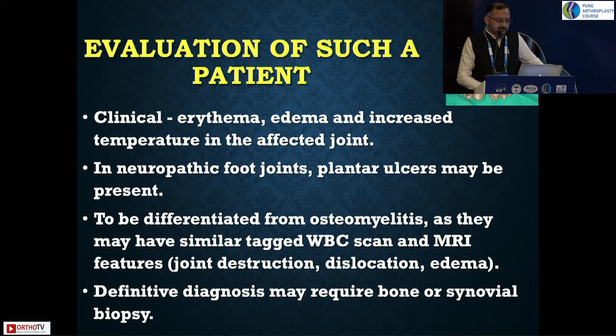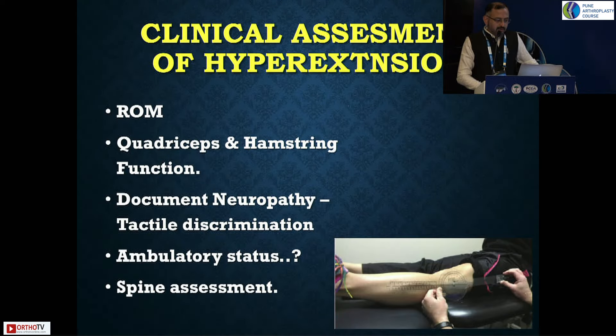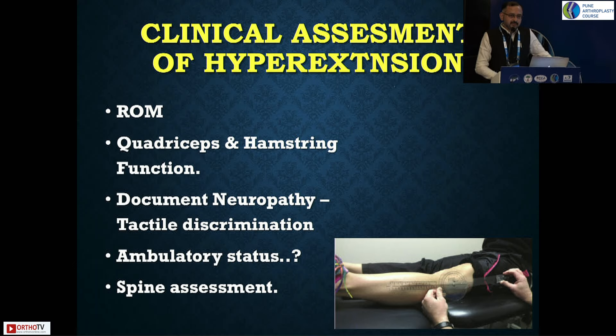Evaluation of such a patient is a very important part. Clinically, you'll usually see red, shiny, swollen legs with or without increased temperature, and they may present with trophic ulcers on the plantar aspects of the foot if they are ambulatory. The definitive diagnosis is always by synovial biopsy — usually intraoperatively you send a biopsy if you're suspecting a neuropathic joint or if the diagnosis was not that obvious.